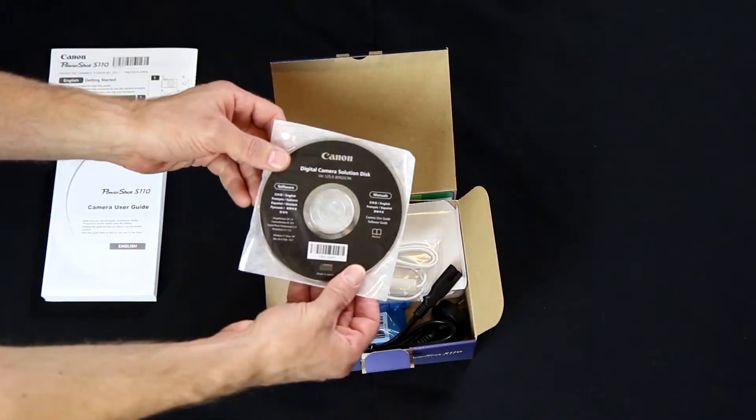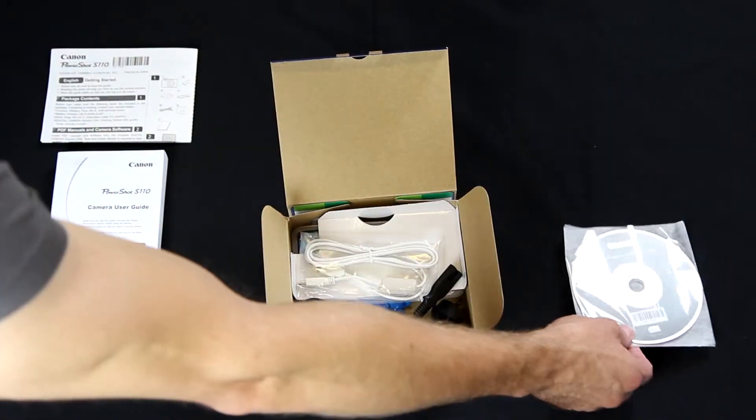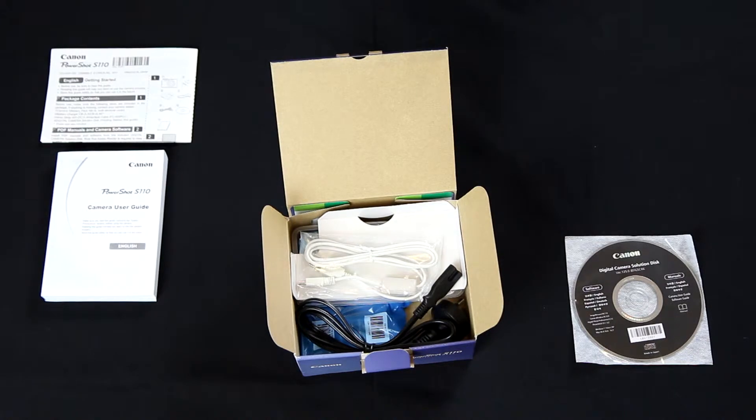The CD contains the typical Canon applications: an image browser, the camera user manual, and some drivers. But there's also one application I'm actually quite interested in, which is Camera Window. Camera Window apparently allows you to wirelessly transmit photos taken with the Canon S110 directly to your phone or your computer.